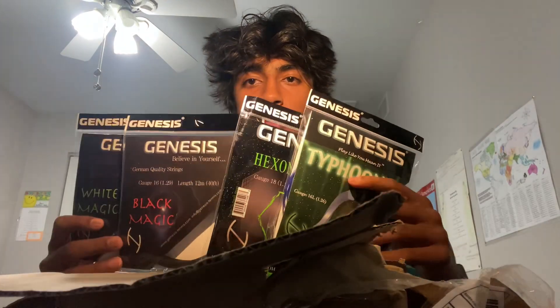24 hours later — alright guys, just opened the package. I saw that they also sent me four other strings. They sent me the two reels that I ordered and they also sent me four additional strings, so thank you for that, Genesis.